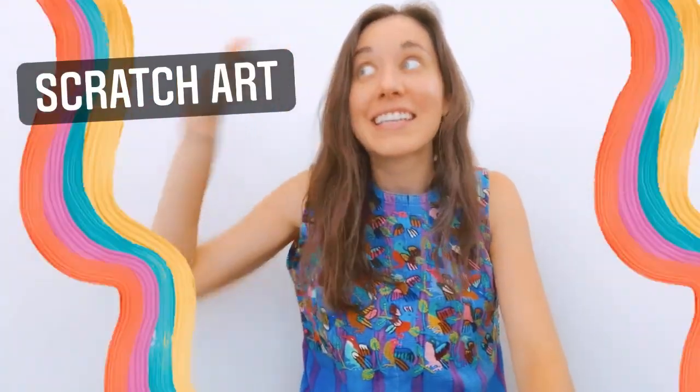Hello my artist friends, welcome back to art. I am happy as always to see you, and also very happy to introduce a brand new project for today. This project is called scratch art, and it's one of my favorites. Even when I was little I used to do scratch art, so I can't wait to share it with you.